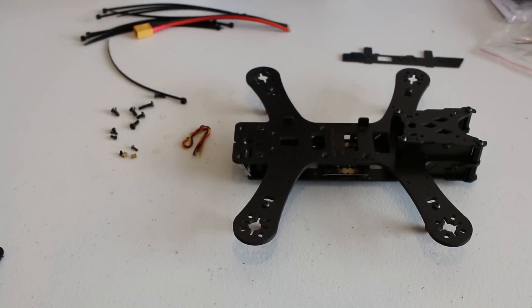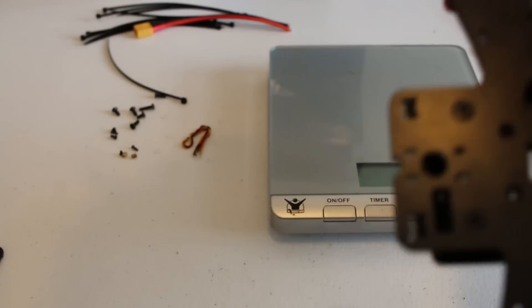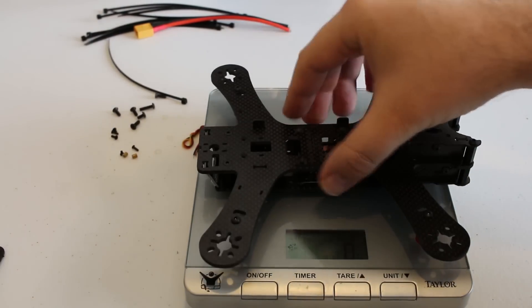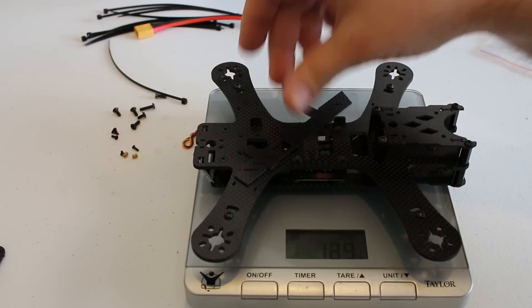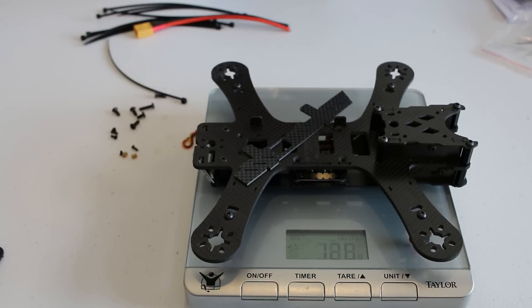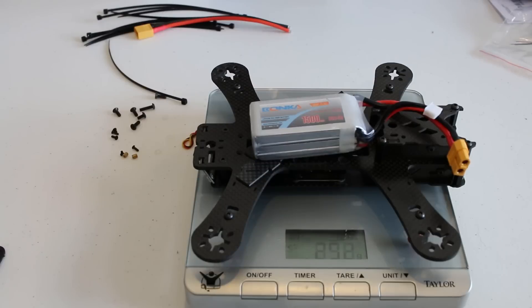Let me go ahead and grab a scale to measure the weight. Zeroing out the scale, with the power distribution board and all the screws installed, the frame comes in at 126 grams. The advertised weight is 98 or 99 grams, but that may be without the power distribution board or the camera mount. I'll put another video out as I build it and put it all together.